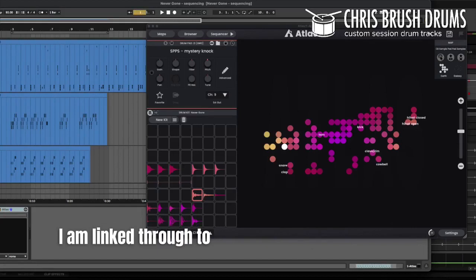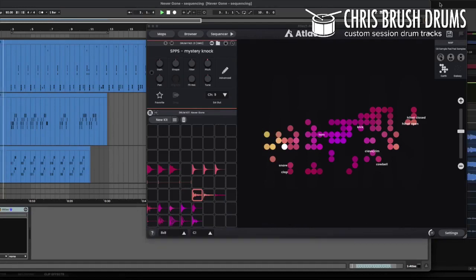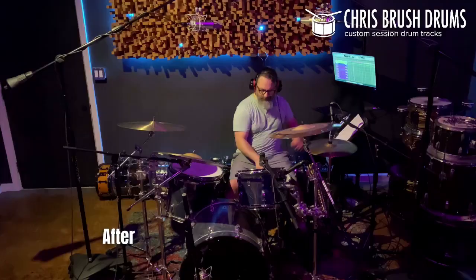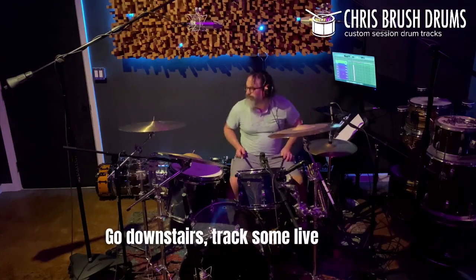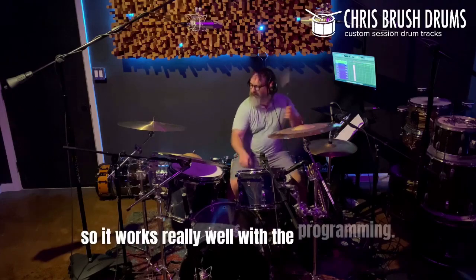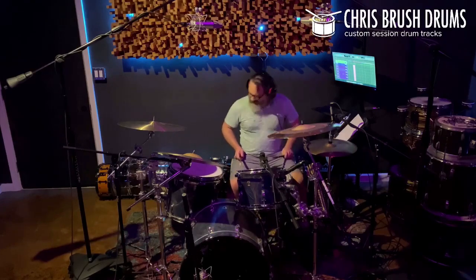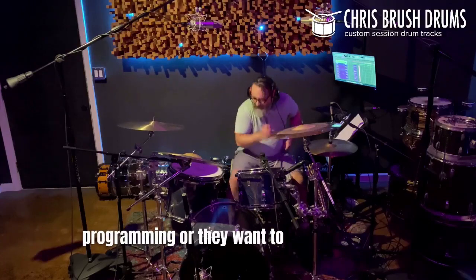I am linked through to Pro Tools through the Ableton Link feature, and then I just record everything in. After I have the programmed ideas in, I take a break before extrapolating that to the whole song, go downstairs, and track some live drums. I do several takes — one like this with really no hat or anything, so it works really well with the programming, and then one that's a little more standard in case they don't really want to use a lot of the programming or they want to mix and match.